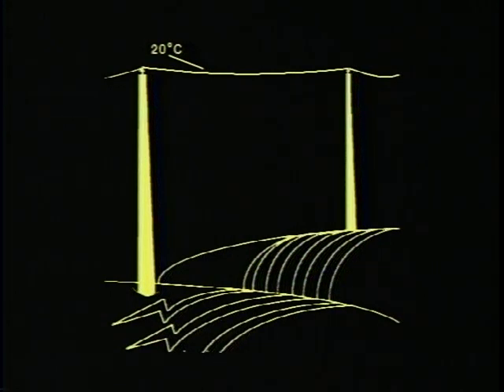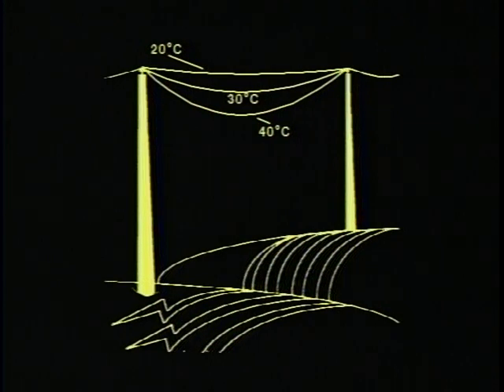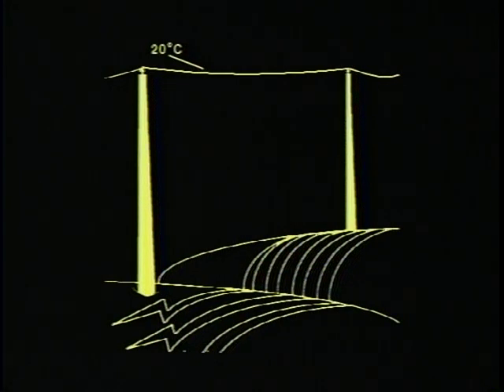The final sag of this 120-meter span is 1.27 meters at 20 degrees Centigrade. If the temperature is increased to 30 degrees, the sag increases to 1.48 meters. If the temperature is increased to 40 degrees, the sag increases to 1.67 meters. The effect of temperature on sag is dramatic, so close attention must be given to conductor temperature at the time of sagging.